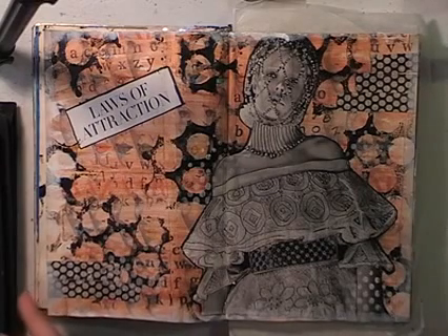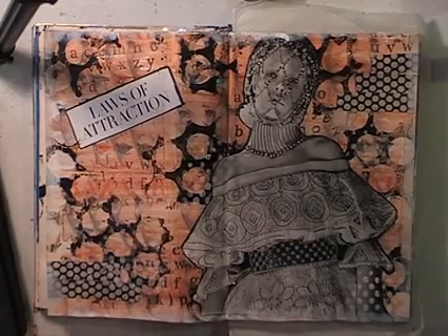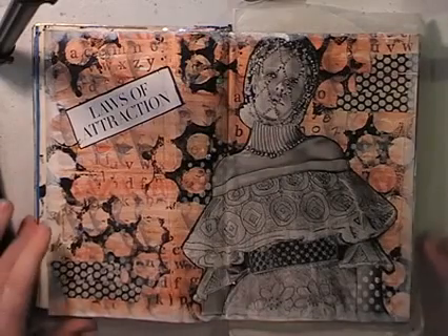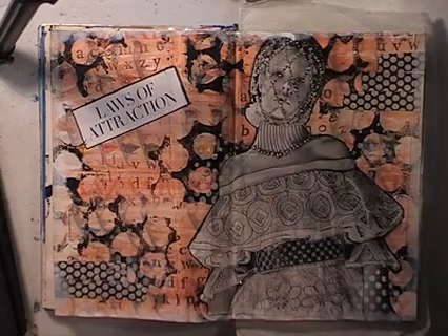I'm hoping to do some of these as in-process videos. I did these with my daughter and it's very hard — we do them together and it's very hard to film. Usually I don't know what I'm going to do for the steps until I do them, until we rummage through and find what we're going to find, which is very interesting. So here goes.